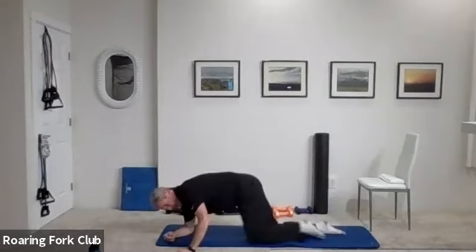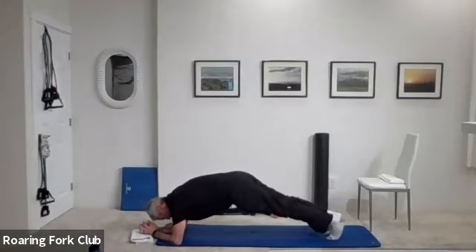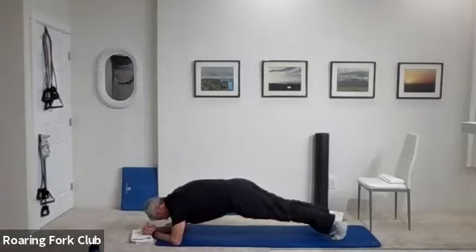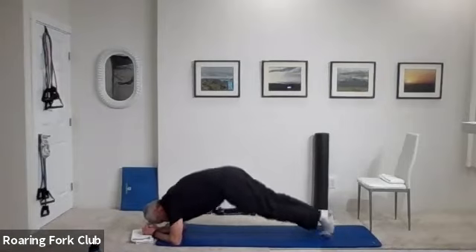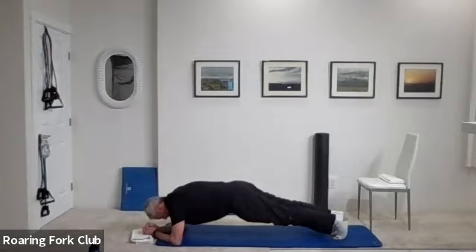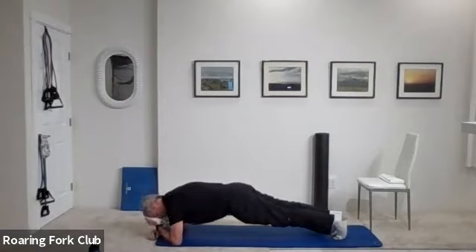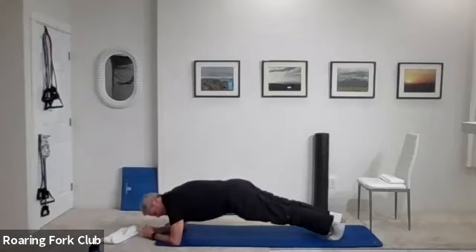Let's flip it and plank it please. Get into a plank position and hold. Stay there — one, two, three, four, five, six, seven, eight, nine, ten. One, two, three, four, five, six, seven, eight, nine, twenty. One, two, three, four, five, six, seven, eight, nine — thirty more. One, two, three, four, five, six, seven, eight, nine — twenty more.